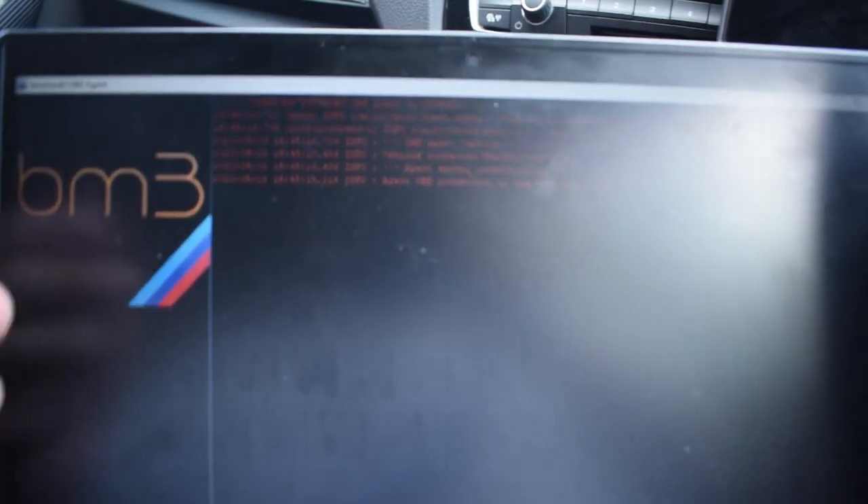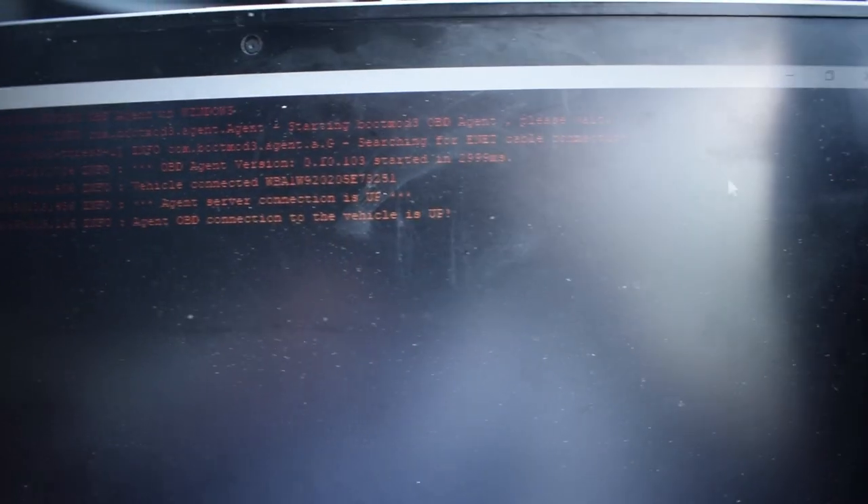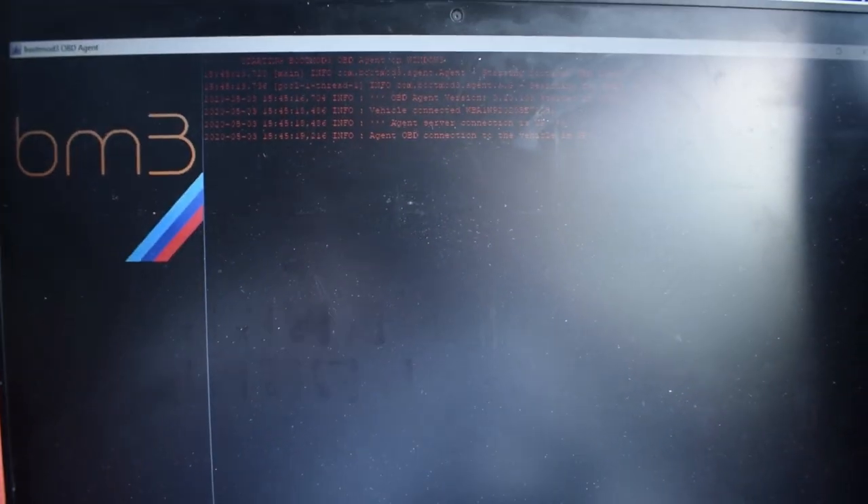Once you've downloaded the BM3 software you'll have a screen showing that the agent OBD connection is up, which means it is connected. Then go to the Boot Mod 3 website to register the vehicle. Load up bootmod3.net - it will say there are no registered vehicles in your account. Don't worry: in the email where you bought the license there will be an activation key. Copy that key, go back to the website, and where it shows your VIN number and says OBD connected but not registered, click on that to be taken through to vehicle activation.